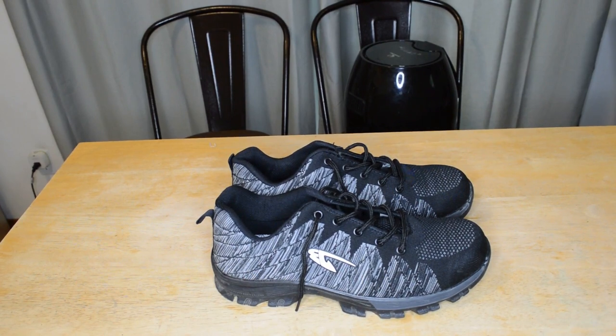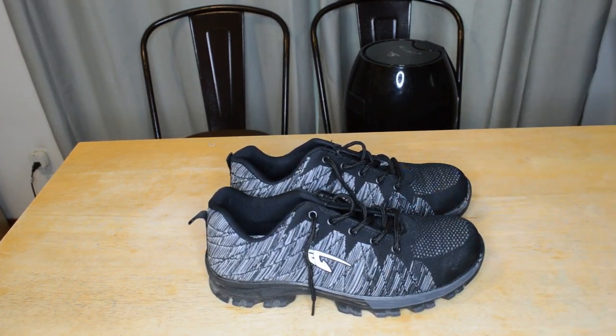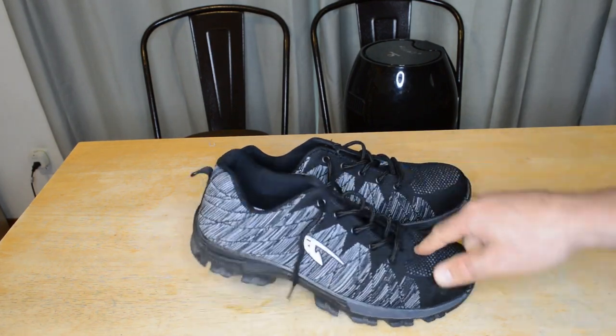Let's see if these are actually indestructible. I hate to ruin these, but they sent me these over to really test them out, really put them through the ringer. So yeah, let's get started.